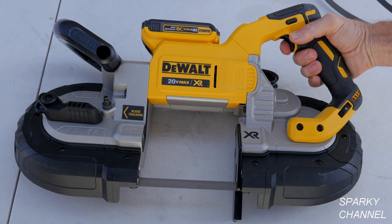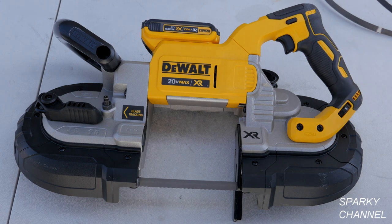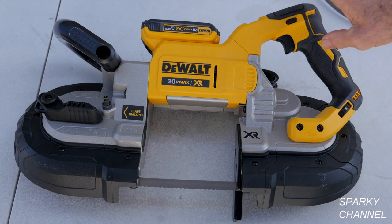It's a really nice tool for many trades, but I'm a licensed electrical contractor and this is just a fabulous tool for electricians. You can cut EMT and all kinds of tubing with this saw.